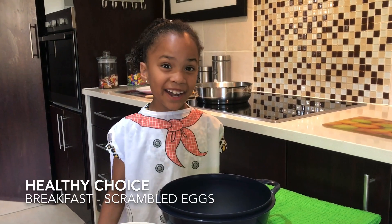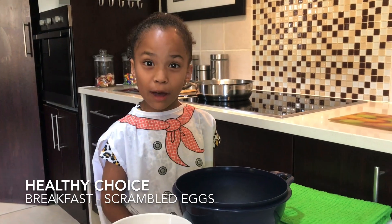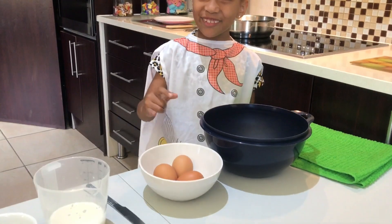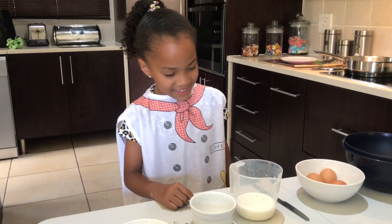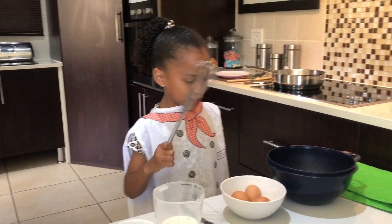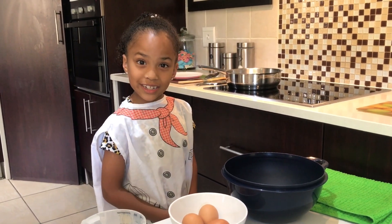Hi kids, my name is Gia and welcome to the Fun World of Gia! Today we are going to make scrambled eggs. We've got three eggs, and we're going to add some milk and some salt. Then we're going to take the mixer and stir it, and I'm going to ask my mom to switch on the stove for me while I'm mixing.